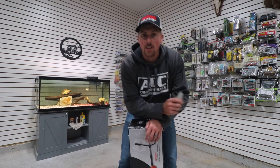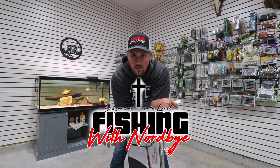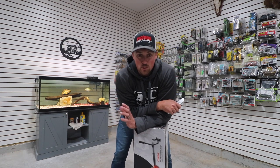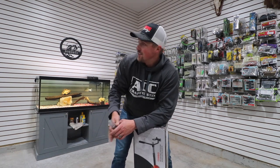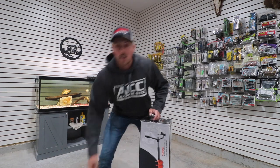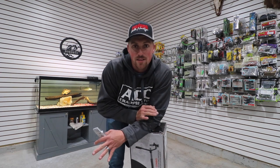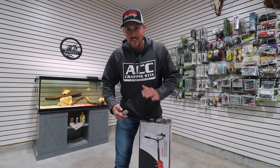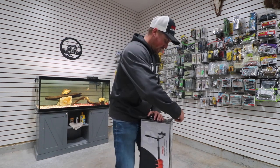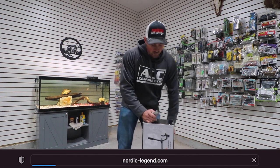What is up guys, welcome back to the channel Fishing with Norby. We're doing another unboxing today — let me know if you like these unboxing videos. Nordic Legend has sent me a sweet auger. This is a drill auger for ice fishing. All you need is your drill — go grab your drill at home. This is linked down below and you can use my code on the screen right now to get a discount.